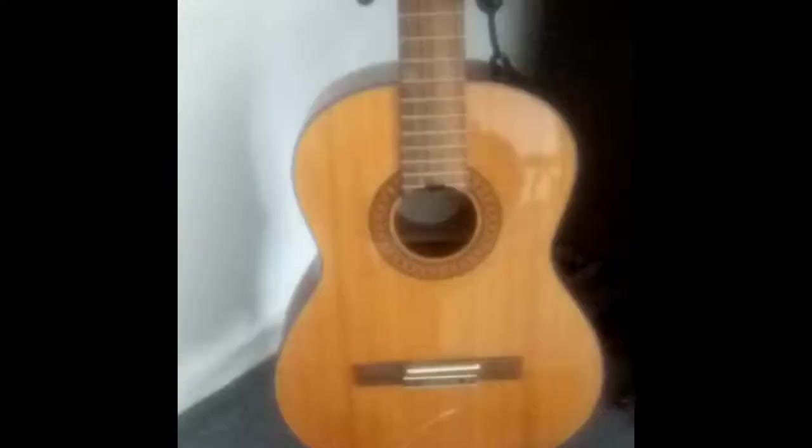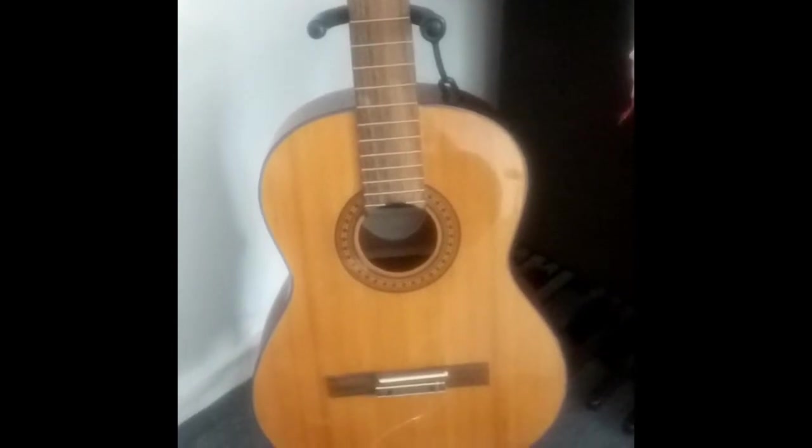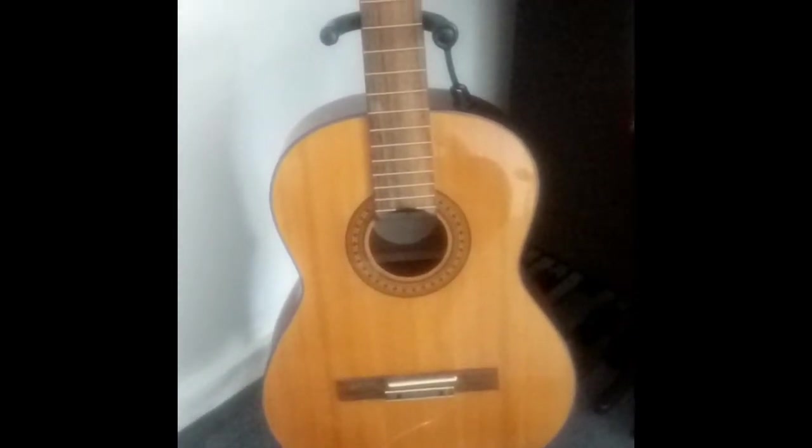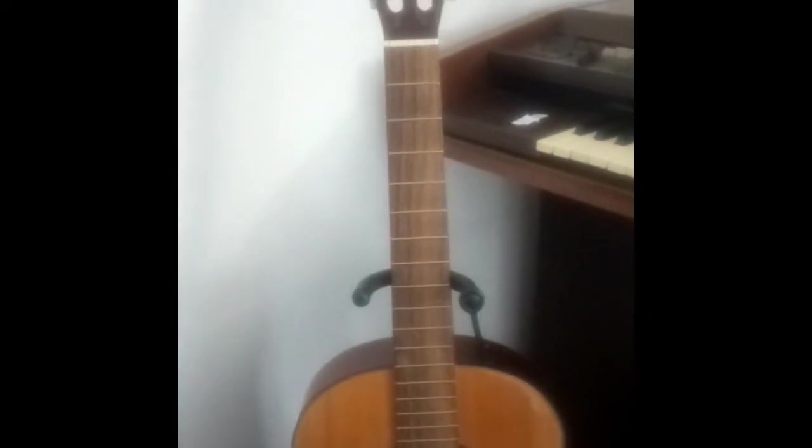Hello, this is Nye from Finale Guitar Studio. In today's video I'm going to be showing you how to restring your classical guitar. What I've got here is a Jose Ferrer Concert Grand guitar. I've bought it second-hand and I'm going to restring it so I can set it on to one of my students.